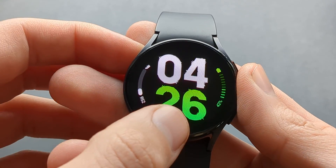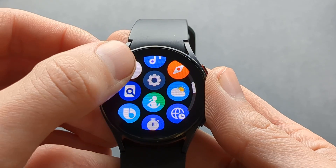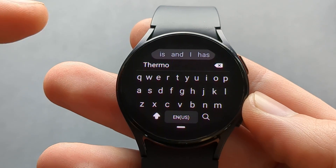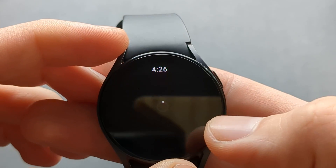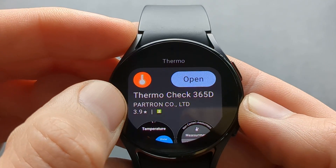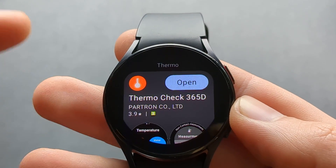There is another cool app that we can download from the Play Store. Search for 'thermo' and click the search button. Download this app — Thermo Check 365D — make sure you download and install it.